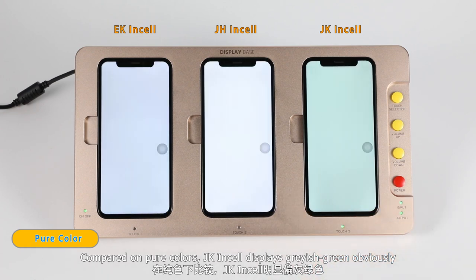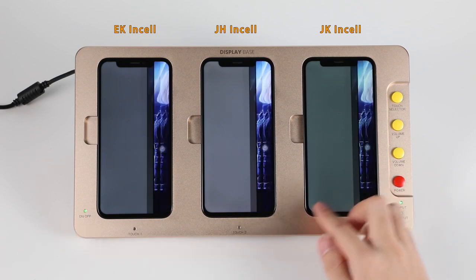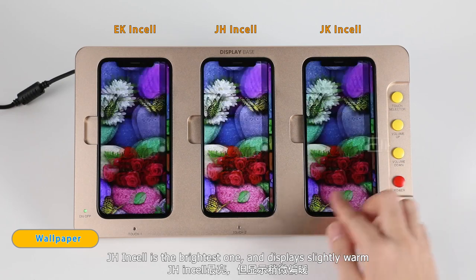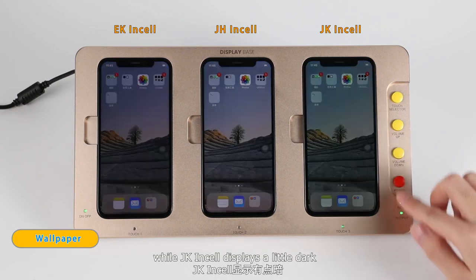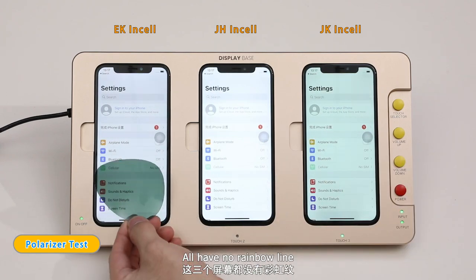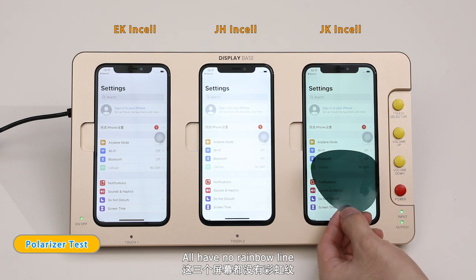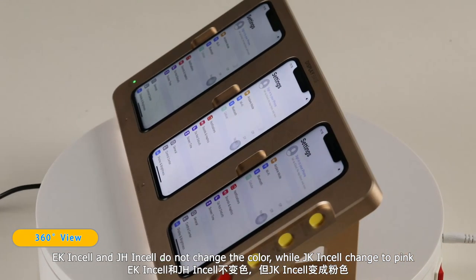JK in-cell displays grayish-green obviously. JK in-cell is the brightest one and displays slightly more white, while JK in-cell displays a little dark. Testing with polarized glass, all have no rainbow line. EK in-cell and JH in-cell do not change color, while JK in-cell changes to pink.